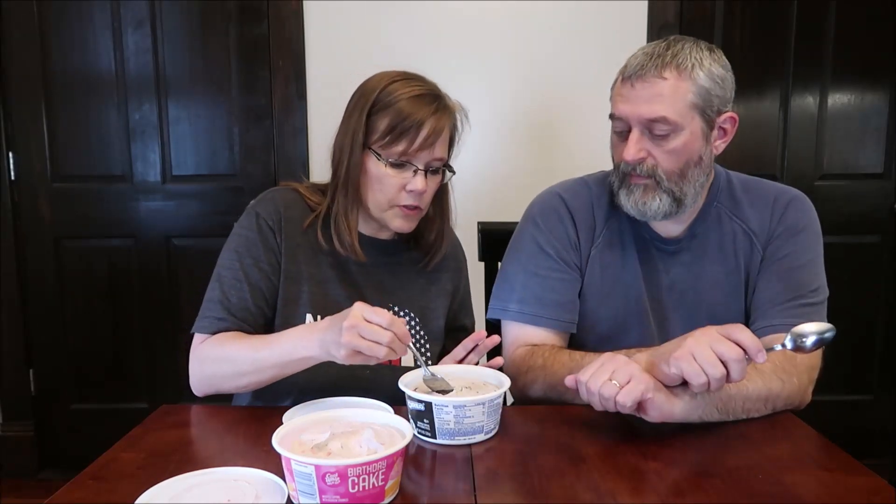This is the Oreo. It is whipped topping with cookie pieces. Two tablespoons, 11 grams, is 20 calories — four tablespoons. It smells okay. I see cookie in there — yeah, you can see cookie.